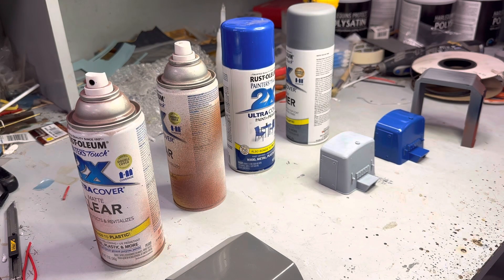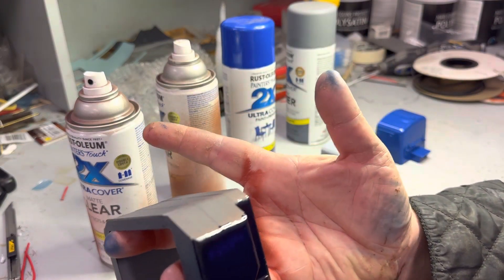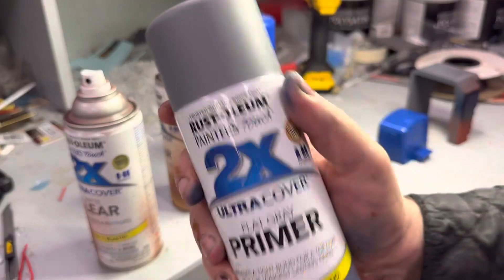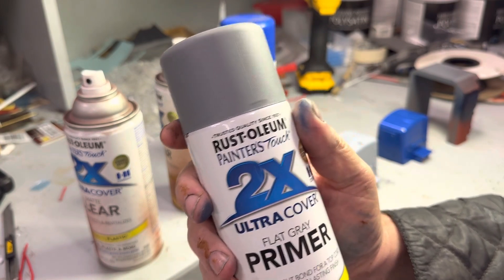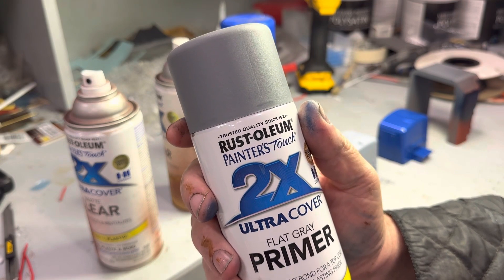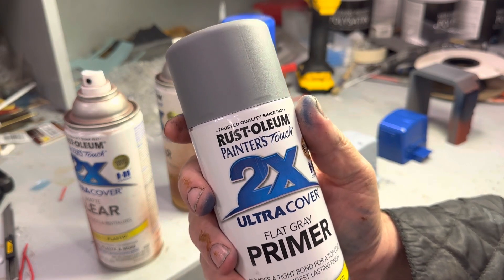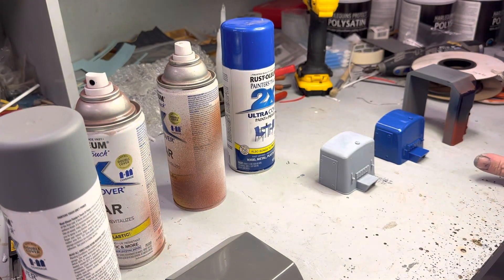So this is what works for me. If you have your print like this, what you do is you spray a coat of flat grey matte primer and you let it dry. Within an hour - 45 minutes to an hour - spray a second coat. Another 45 minutes, spray a third coat. Then put it down, leave it until tomorrow, leave it for a couple of hours. Let the base coats dry properly.